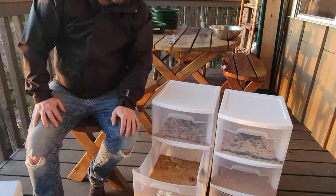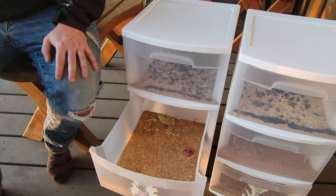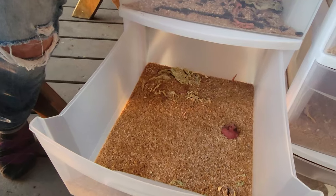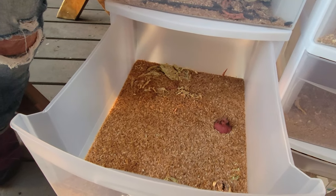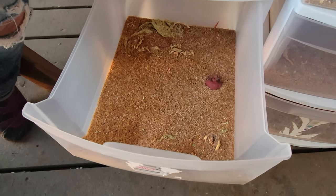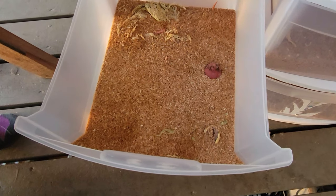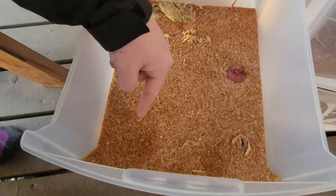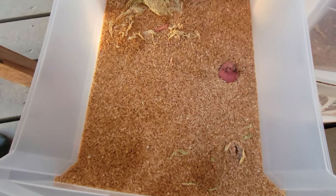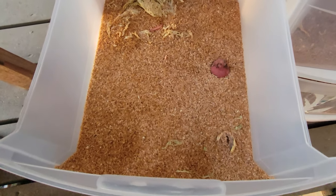We were really worried this was taking too long at first. The eggs take quite a while to develop — they do like heat and we were keeping them inside. At the three-month mark they're not that big yet and can be hard to see. For the first two months we didn't even know if it was working. So if you've started your own mealworm farm and it's taking longer than you expect, just be patient — they're probably in there.